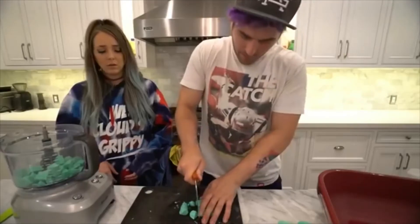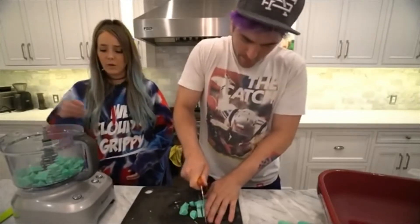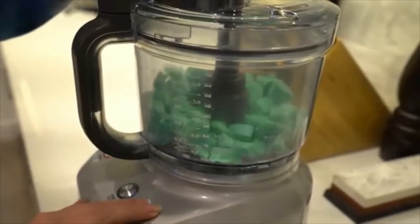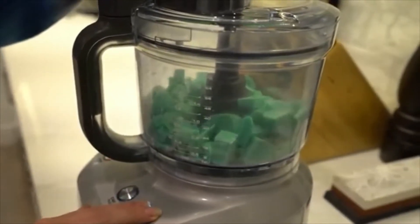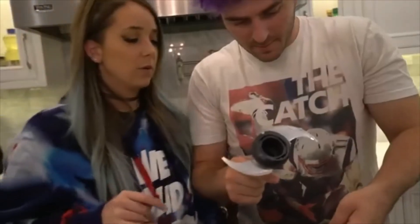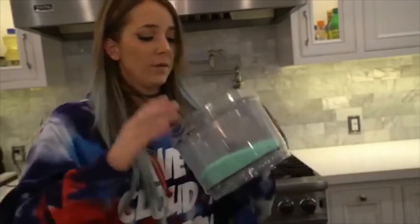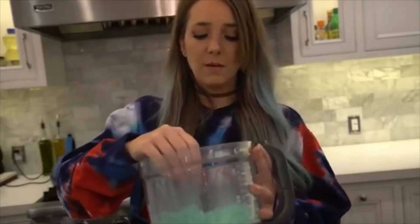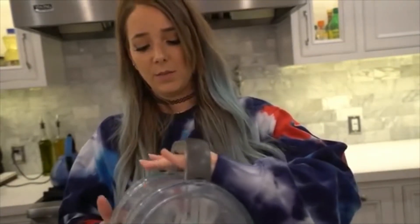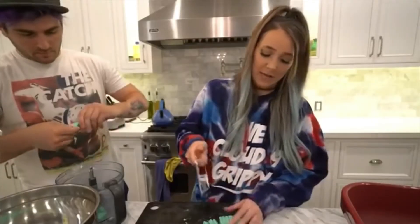We cut them all up at once and put them in the food processor. I didn't really realize how many people make soap as a hobby — it's pretty cool. Soap is 10 out of 10 fun to cut; it's like hard cheese almost.